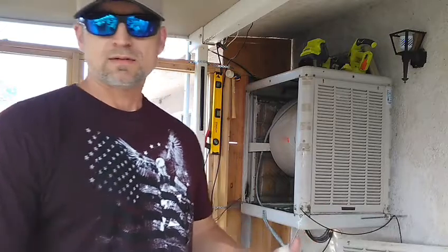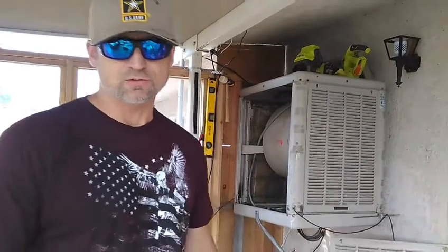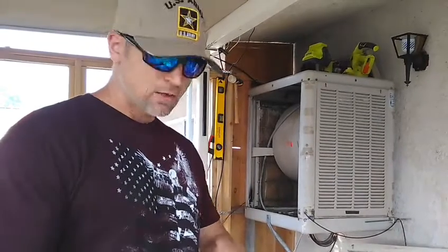So I had two choices: either convert my swamp cooler from AC to DC, or buy a $500 or more inverter to handle it. For a swamp cooler, I did a watt meter test and the swamp cooler on AC runs about 500 watts, which is about as much as my freezer inside the house — I was surprised. So I decided to convert from AC to DC.